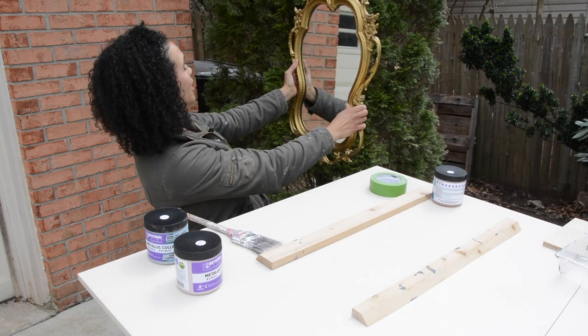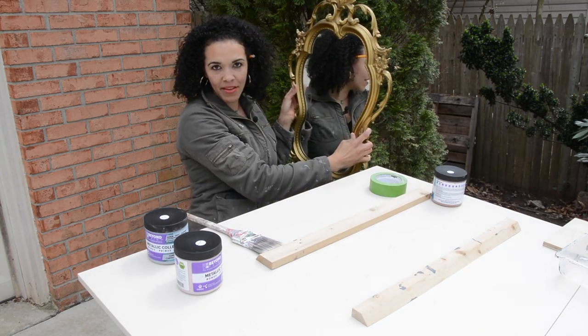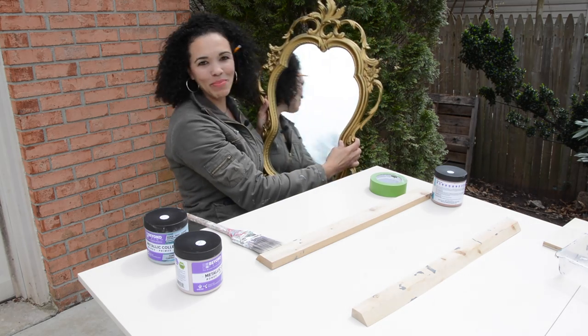Mirror, mirror on the wall. Who's the fairest blogger of them all? Why you, Serena, but of course.